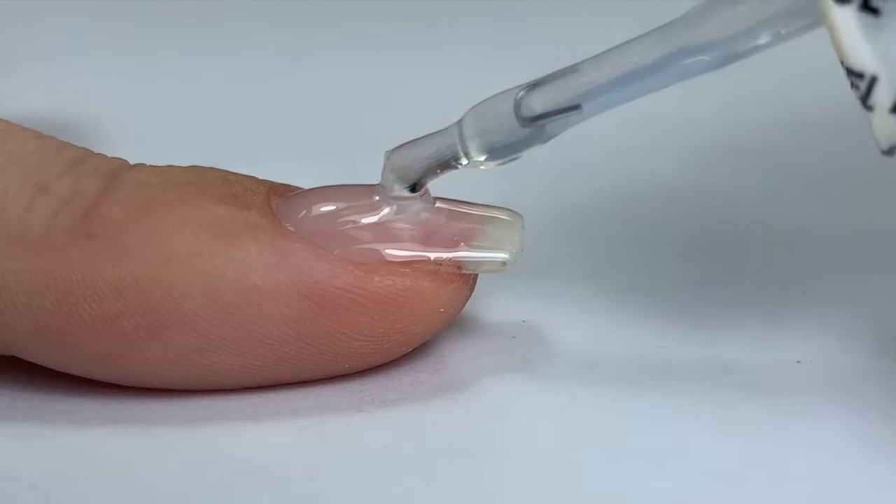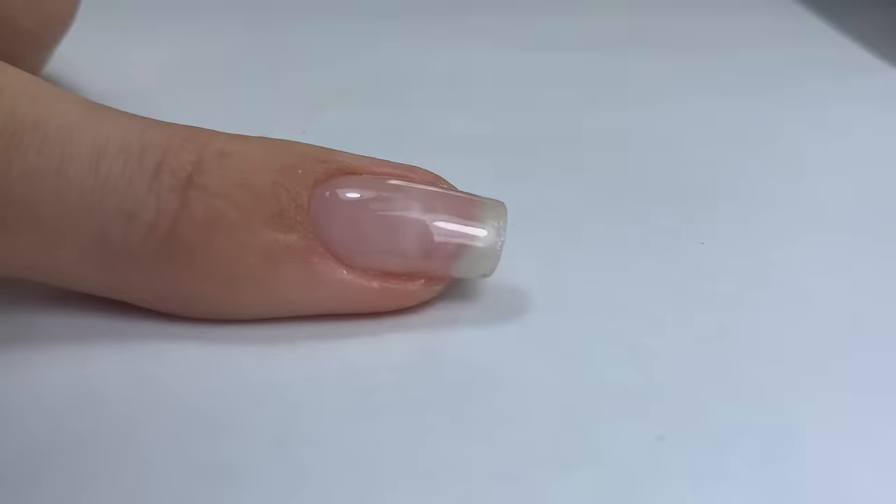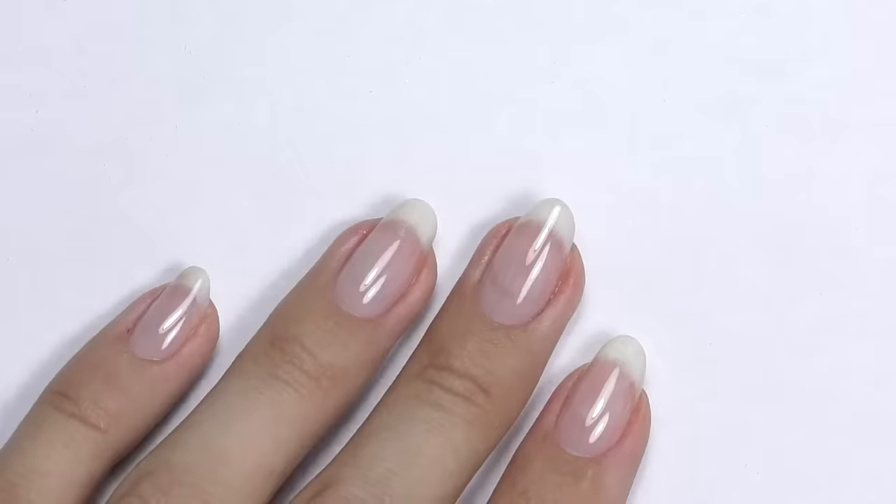Base coat and color application can totally change the look of natural nails. In this video we are going to talk about mistakes that may lead to a look that you didn't expect.